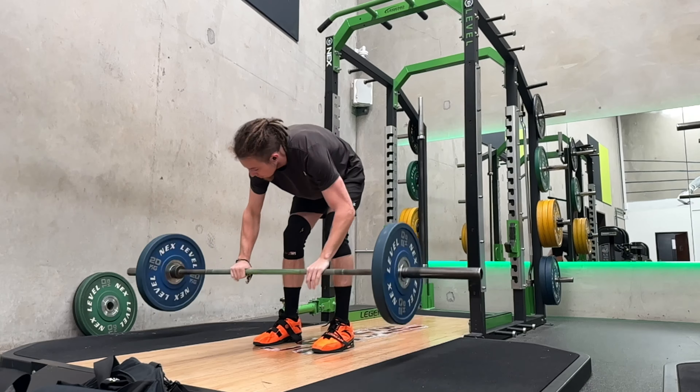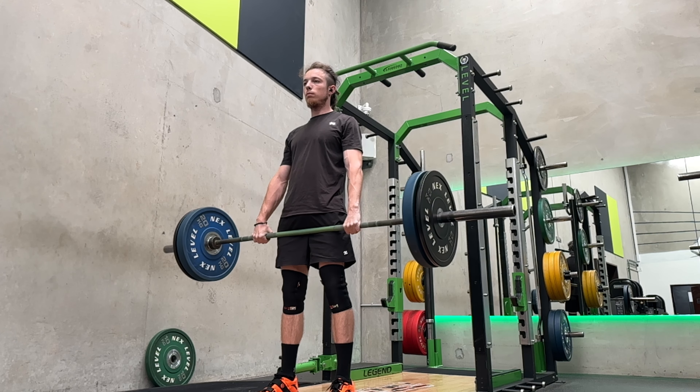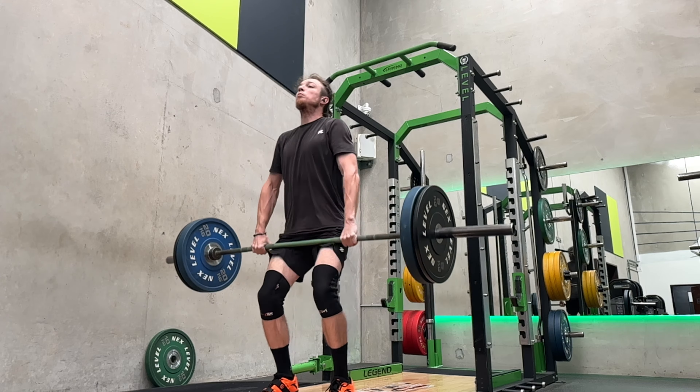After I did these hang cleans, all for doubles — I went 60, then 70, then two sets at 75, and then one set at 80.